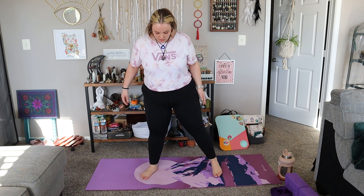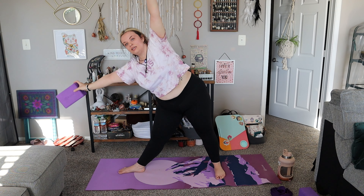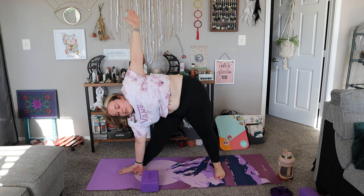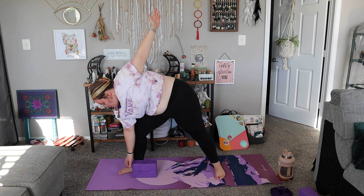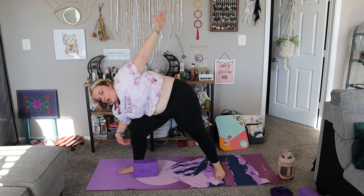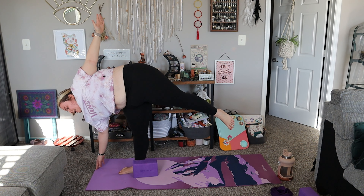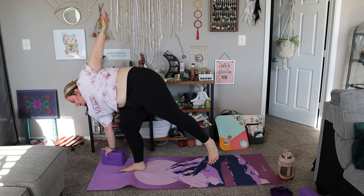Standing with your feet a bit wider than hips distance, your left foot pointed towards the long edge of your mat and your right foot pointed towards the short edge. We're going to start in Triangle. You can use a block here — inhale, then exhale down over your leg. Come into Triangle by placing your hand on your block, your ankle, or the mat, whichever you prefer. Once you're here, bend into that right leg so your knee is over your ankle, then begin to put your weight into that leg and start to lift your back leg and straighten your front leg. Your block can also be placed here.